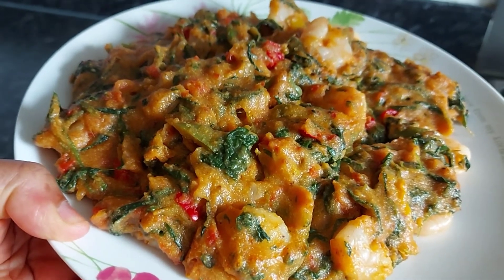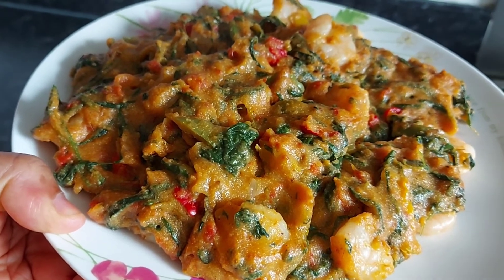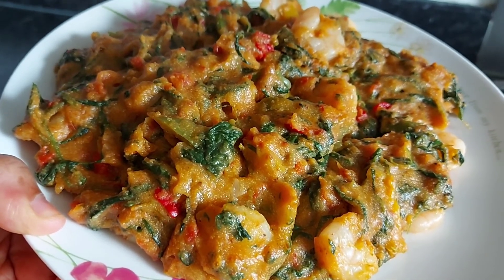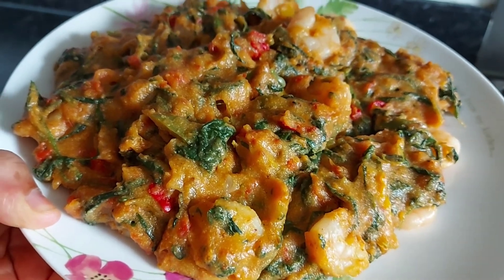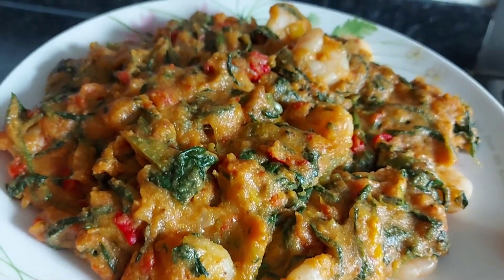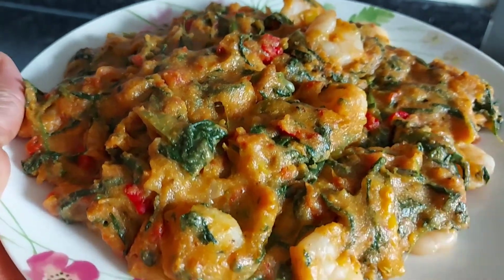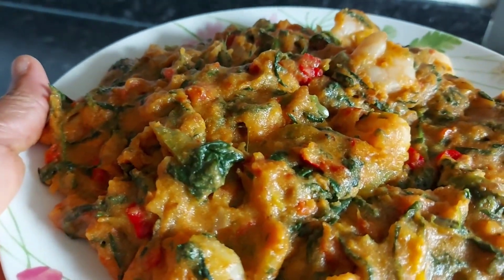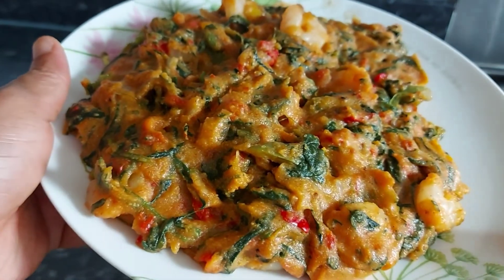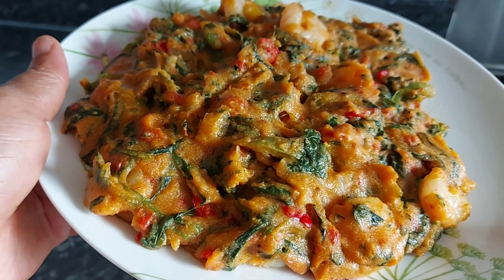I've come to the end of this video. Thank you very, very much for watching. If you haven't subscribed to this channel, please think about liking, commenting, sharing, and subscribing. God bless you. This is our Nigerian cornmeal — so yummy! Thank you guys, I will see you again in my next video. Stay blessed, and God bless you all. Bye!